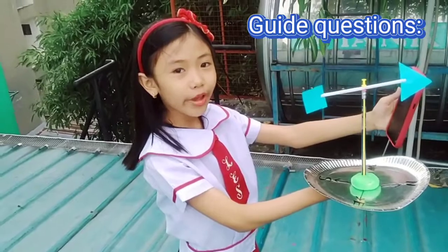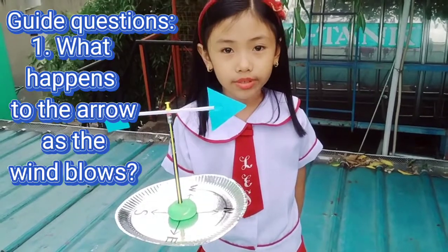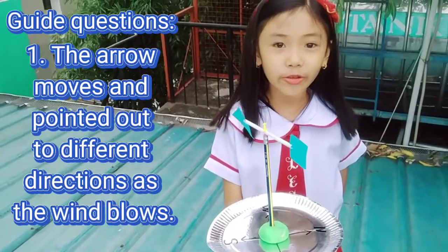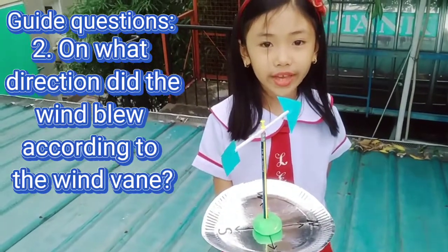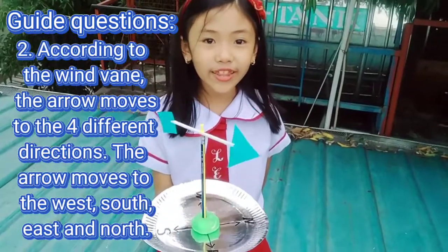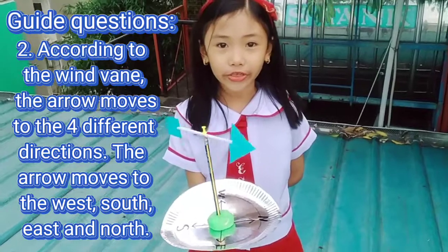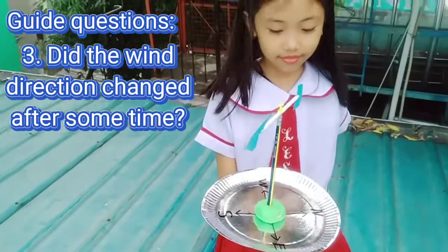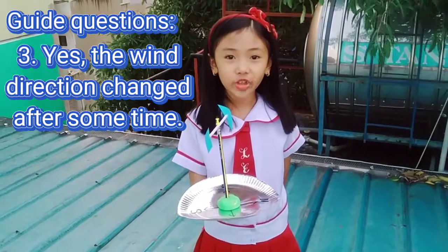I'll answer the guide questions. Question 1: What happens to the arrow as the wind blows? The arrow moves and points to different directions as the wind blows. Question 2: In what direction did the wind blow according to the wind vane? According to the wind vane, the arrow moved to four different directions — west, south, east, and north. Question 3: Did the wind direction change after some time? Yes, the wind direction changed after some time.